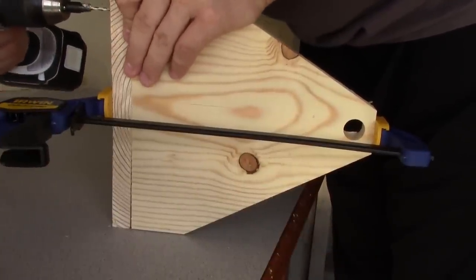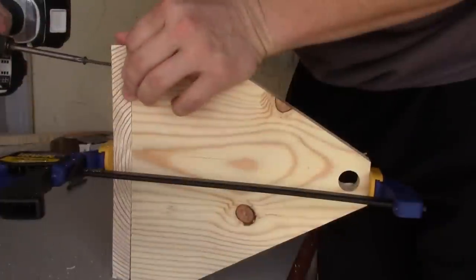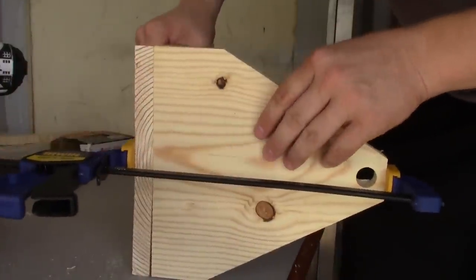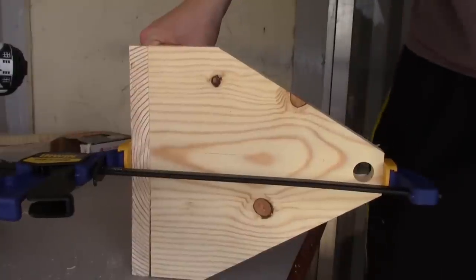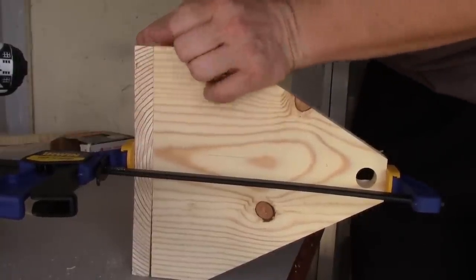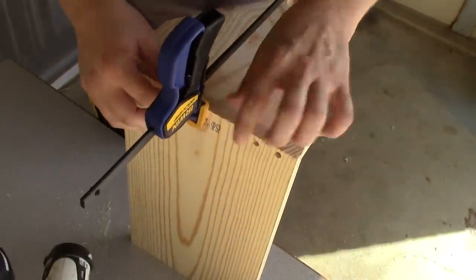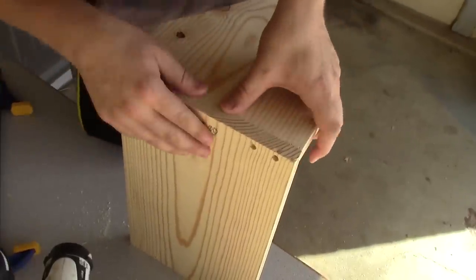I'm going to go ahead and pre-drill a new hole, actually a little bit higher. If you're watching this, you should probably wait to pre-drill your holes until you get this lined up, in case you come across something similar. You can see it pulled it up real nice, so we're going to pre-drill another one here in the middle, remove our clamp, and this side will be finished.